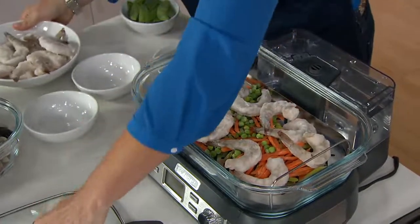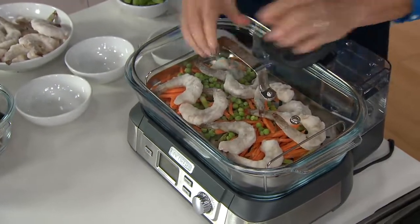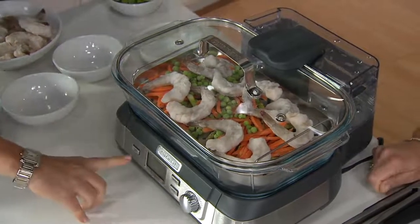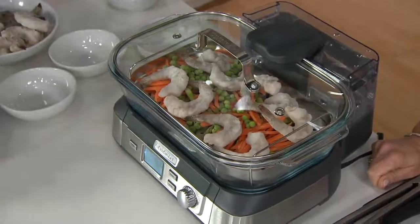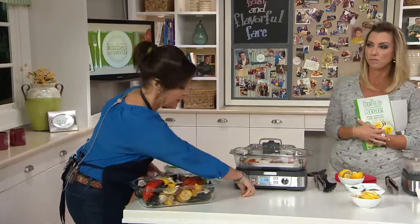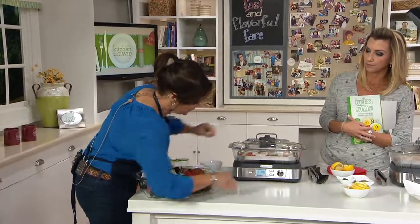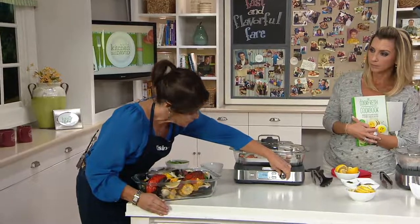Steaming also keeps the natural nutrition in your vegetables more intact — you're not boiling out all of those nutrients. I'm just going to flip that lid on top. Look at this LCD readout right here. You've got six presets on the front: seafood, poultry, grains, vegetables, keep warm, and there's also a reheat function.